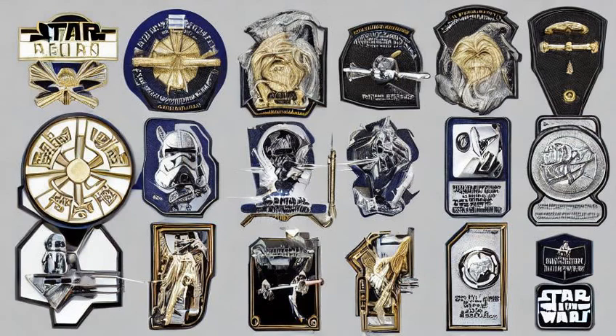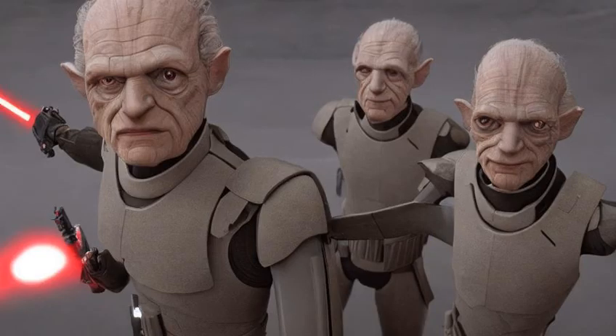Rank insignia plaques, also referred to as rank pins, were badges used in the military forces of Sheev Palpatine's Galactic Empire as a means to indicate and distinguish officer ranks. They were originally used by Republic officers during the Clone Wars, when Palpatine was still Chancellor of the Galactic Republic.